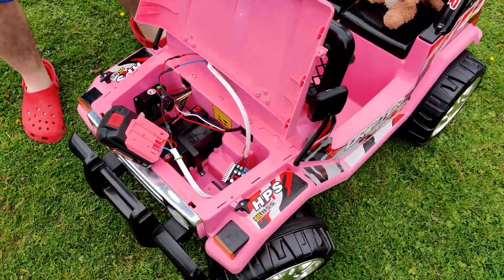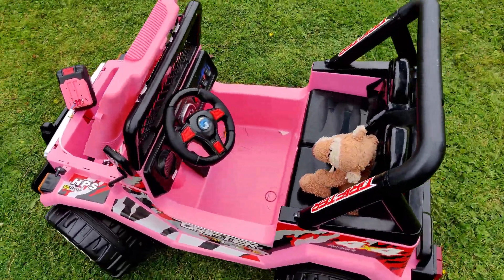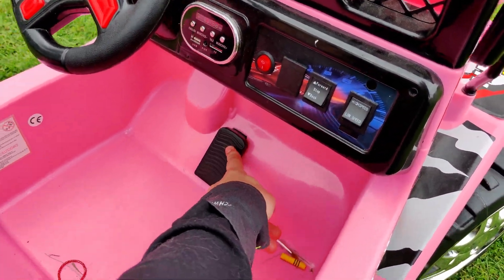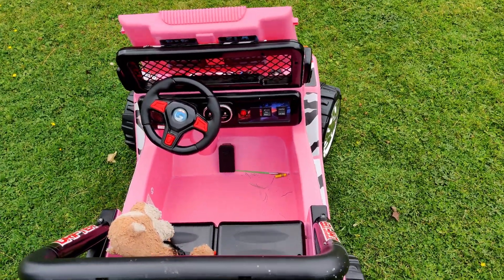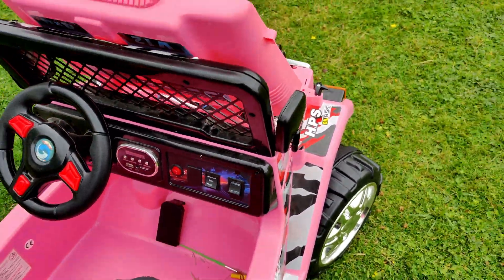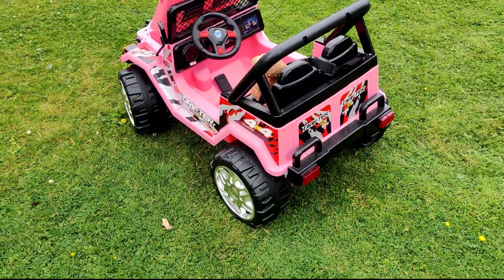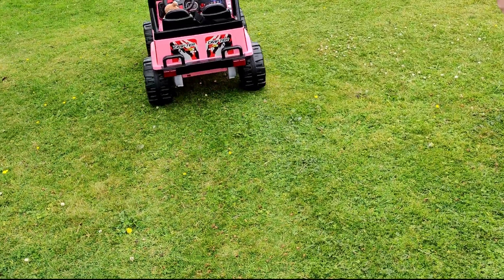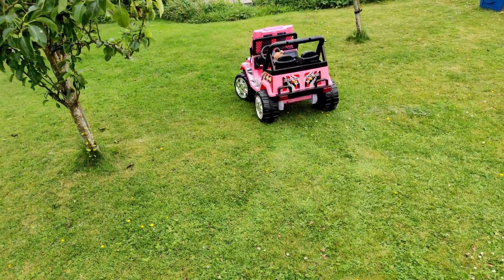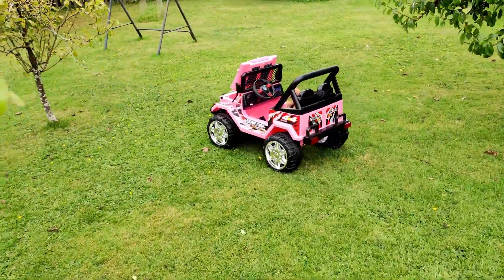We did it! Okay, we have to see — does it drive now? Remote control, I saw it inside. Let's not spoil it for Brian. Brian, let's test it for the first time. It's driving for the first time! Here we go. It's pretty good, isn't it? 12 volts — and we can even crank it up? Ship it.